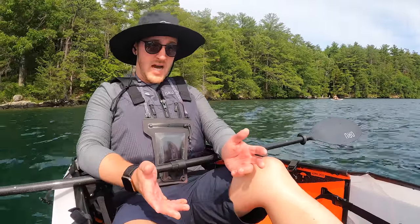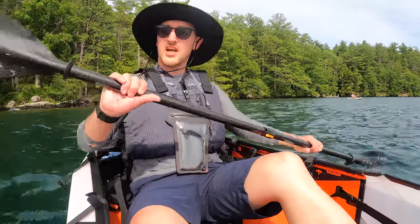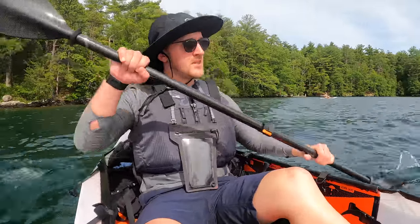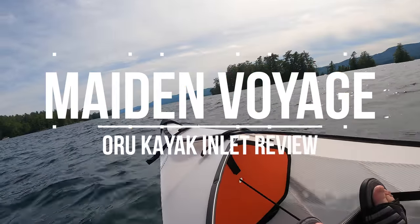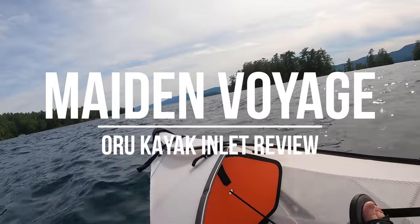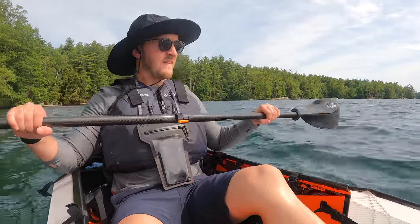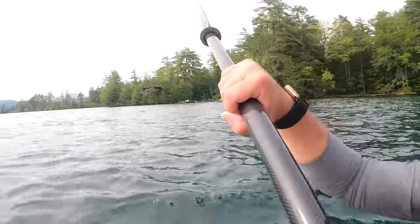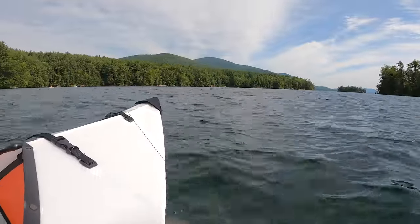We've been out on Lake George for probably about 20 minutes or so now and the Inlet is holding up great. I recently took the Inlet on a trip to Lake George in Upstate New York for its maiden voyage and I had a blast with it. I wasn't sure what to expect in open water like that since I only tested it in my pool prior, but the Inlet held up like a champ.